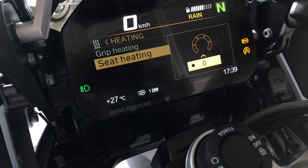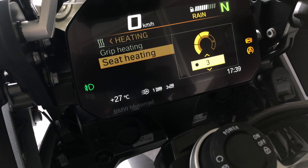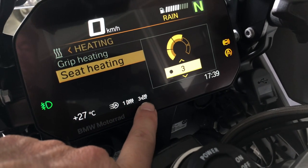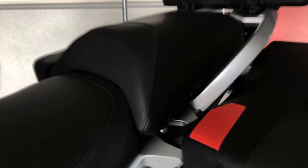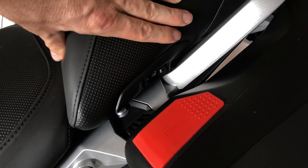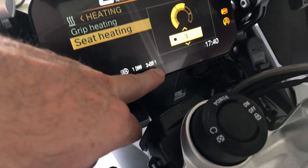Same thing with the seat: you enter the seat heating menu, select the level of heating you need, and push the wheel to the right to set. When the seat heating is on, you can see it displayed here. For the passenger, there is a button here — you have two levels, one and two. The middle position is the off position, and when it's on, it's displayed next to the seat heating.